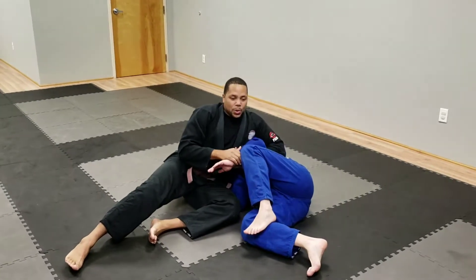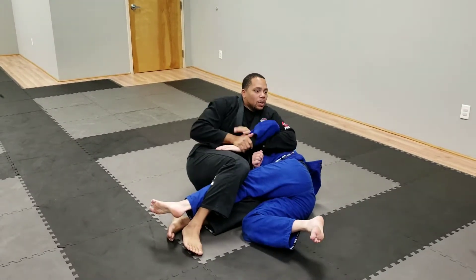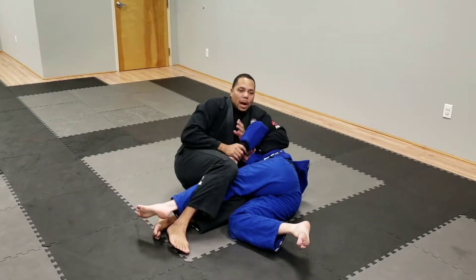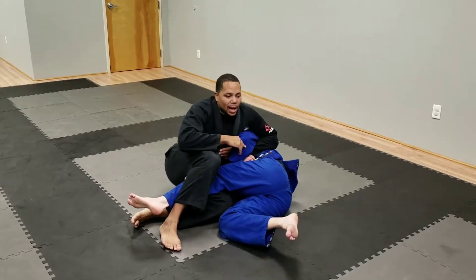I can do this as well. As I go here, I can bring this over, grab his leg, and still go for it. Doing the transition of grabbing his leg could give him an opportunity to grab his own arm or lock his arm up so I can't get the Kimura lock.